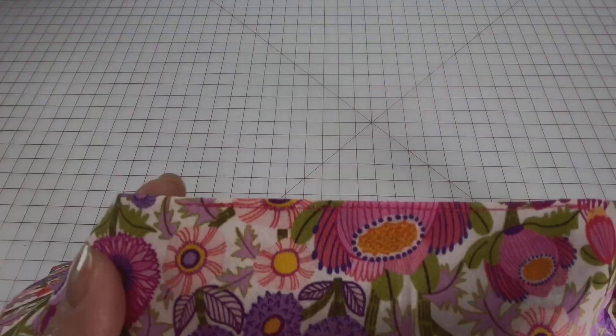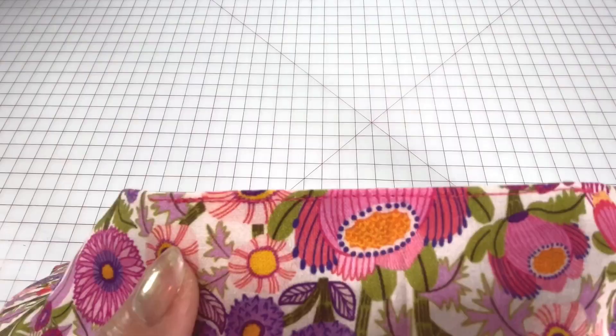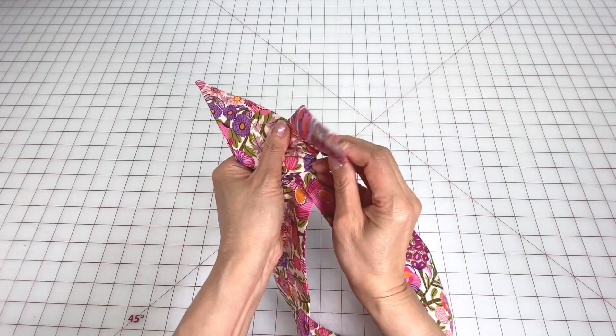To wear this, just wrap it around your head and twist the ends into any shape that you like. Make sure to check out some of my other videos on my channel. Thanks again for watching. Until next time, take care and happy sewing.